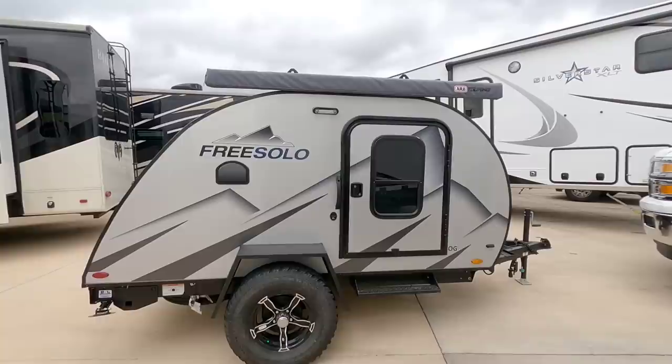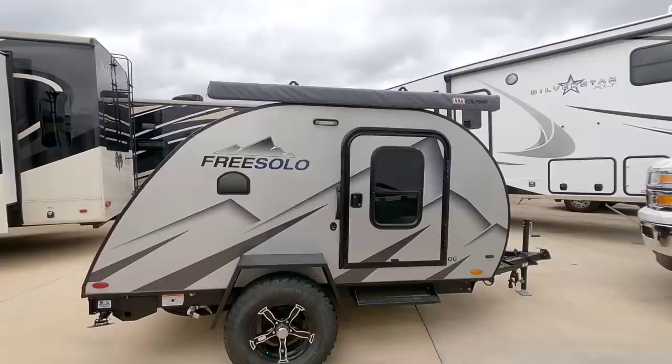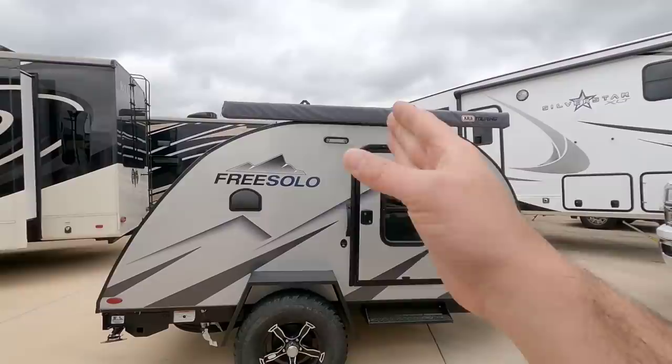What's going on guys? Today we are out here at ExploreUSA RV Supercenter in Bernie, Texas and we're gonna take a look at this super compact little travel trailer. This is a teardrop style travel trailer from FreeSolo and this is the OG series.